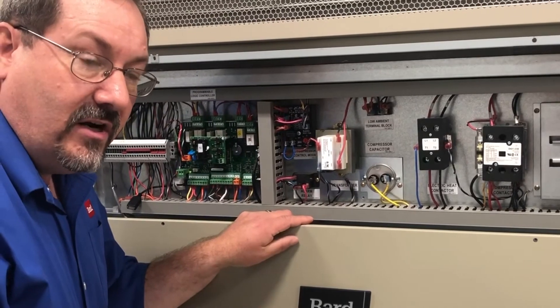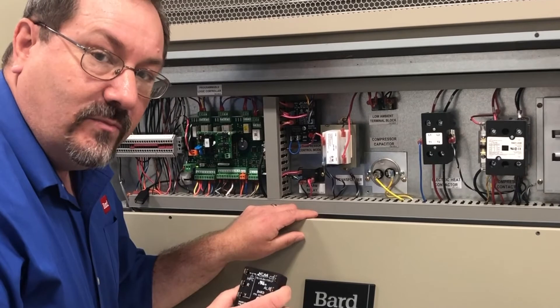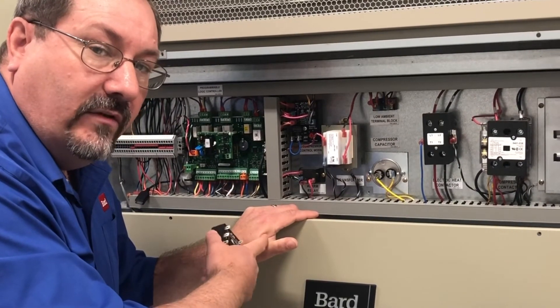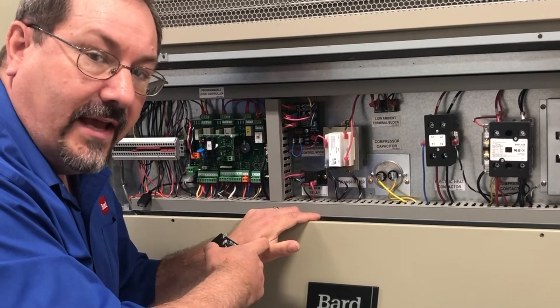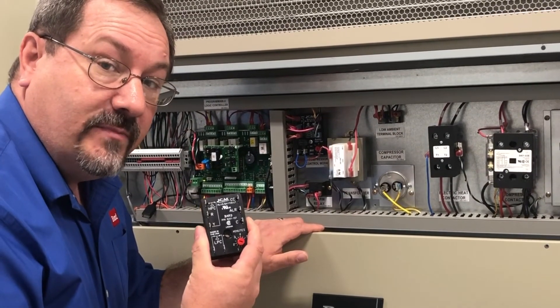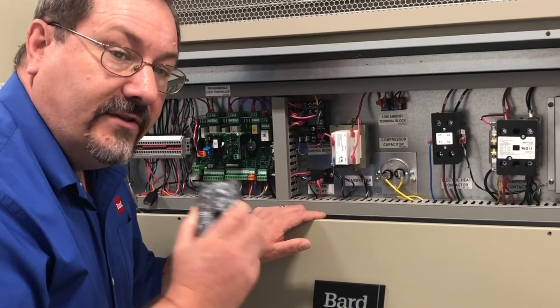So if you're experiencing starting issues, take a look at your compressor control module. If it has adjustments, you want to set the dip switches — you can go into the installation manual of the unit to see how to adjust that. If you don't have a CCM with those adjustments, you can order one through your local Bard distributor. And that's your tech tip of the day.